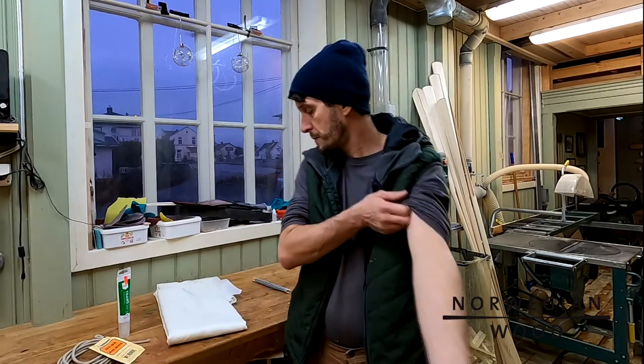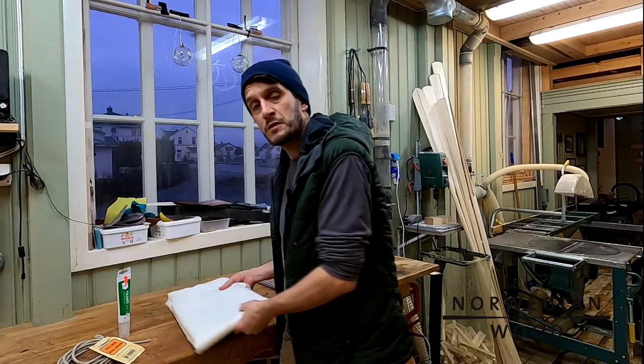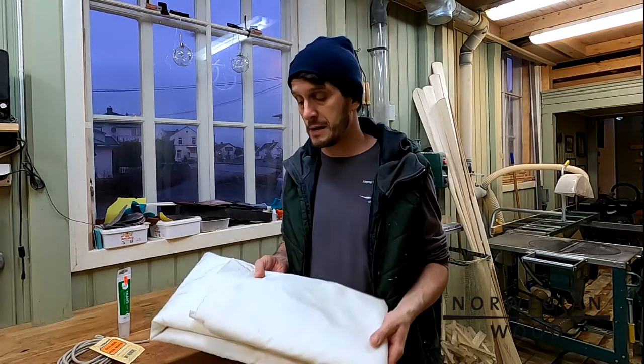Hi, I'm Anders and welcome to my first movie. This movie covers how to cover your skin-on-frame kayak with fabric, and a lot of you have already bought my kit. This is an instruction partly meant for those who have bought the kit.